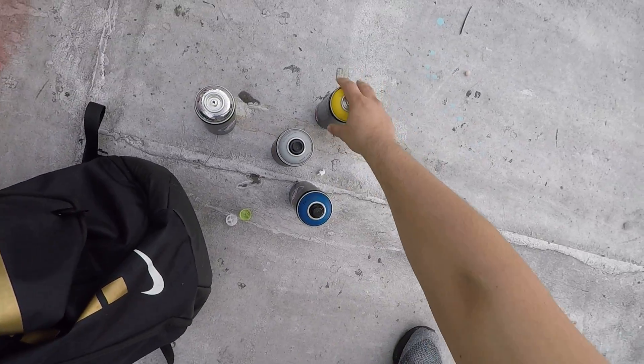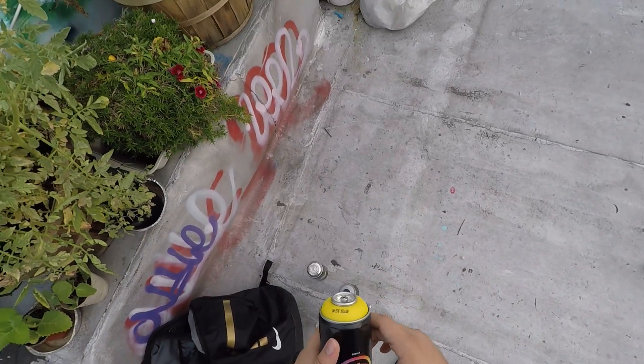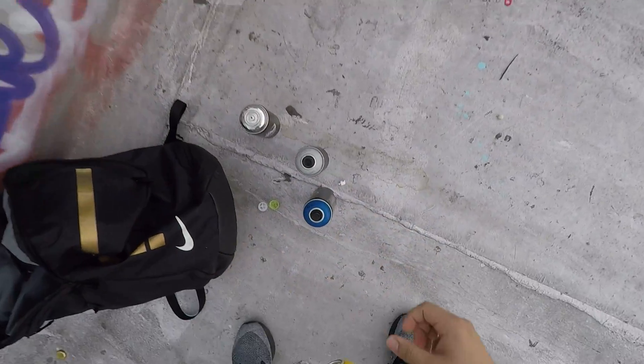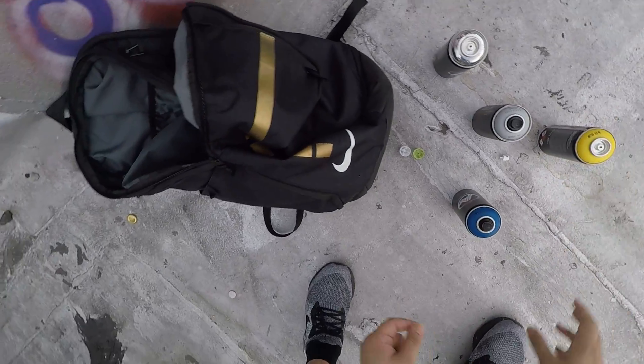Other than that, I'm just going to basically check out how the colors work. A good way to test the quality of paint is always to go for the yellow — if it can eat up a darker color like this blue, then it's usually pretty high pigmented, pretty high quality.